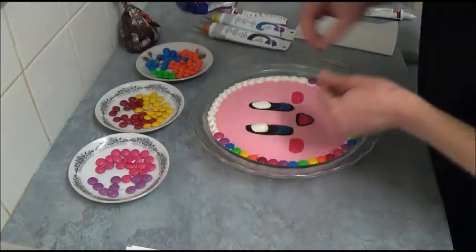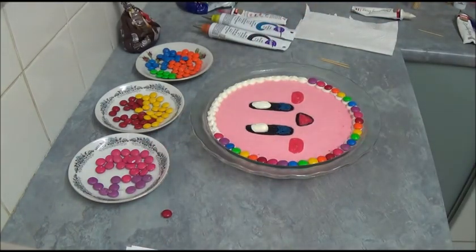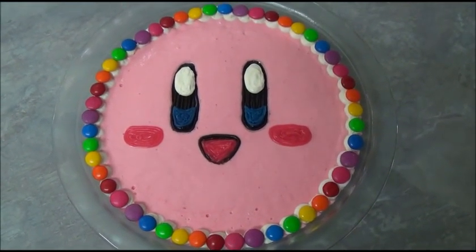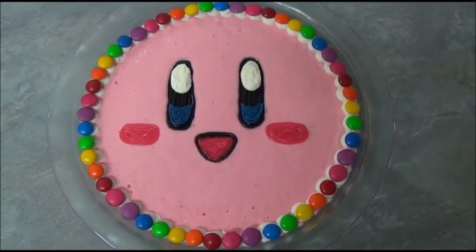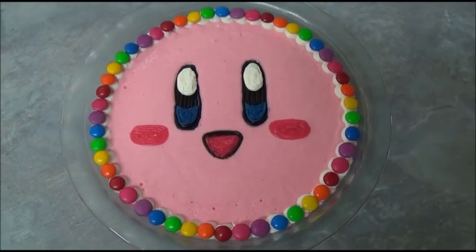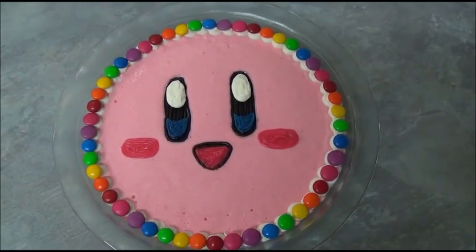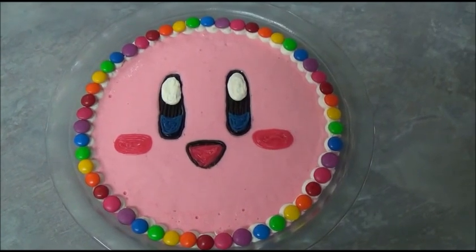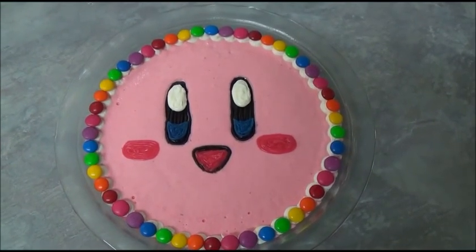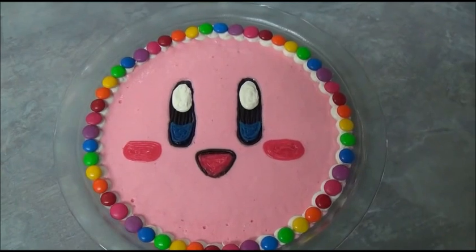Keep going until you finish all the way around. Now we've finished decorating Kirby and it looks really great! As mentioned, you can use vanilla yogurt and add a little extra sugar if you like a sweeter strawberry pie. I hope you enjoy this simple two-ingredient strawberry pie decorated as Kirby. Thank you very much for your time today — everything will be in the description box. Until next time, goodbye!